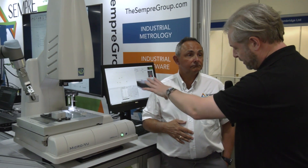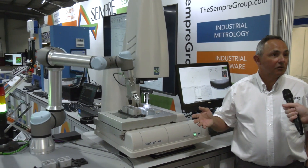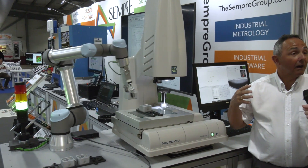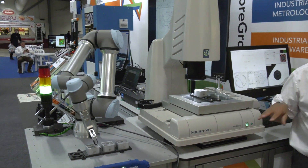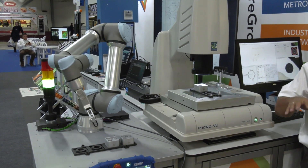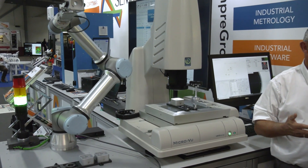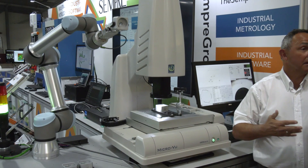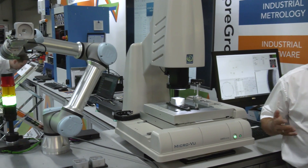Starting with the robot arm and scanner — is it easy to program? With universal robots, instead of having to write code, you can actually move them about and set positions manually. Whereas you might spend a day or two programming a standard robot, with a universal robot you can do it in minutes or hours.